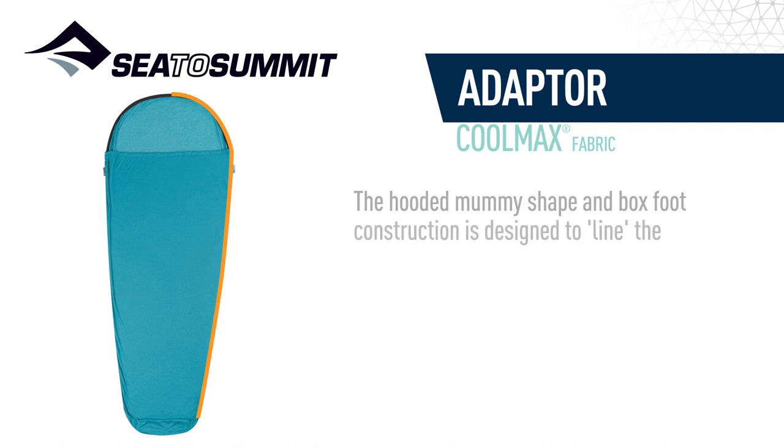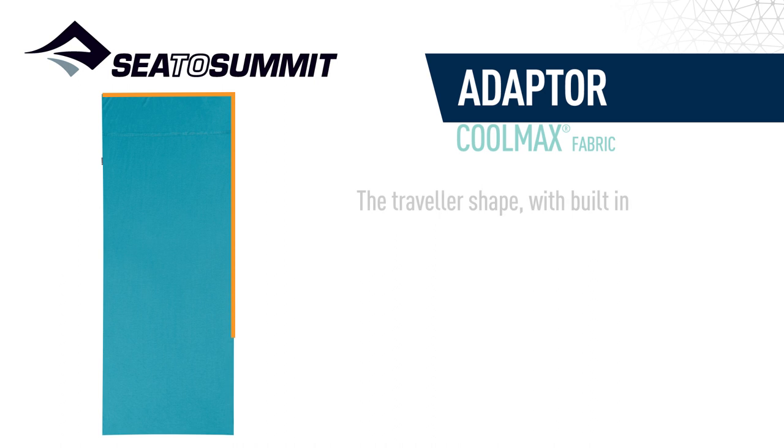The hooded mummy shape in boxfoot construction is designed to line the inside of a sleeping bag. The traveller shape with built-in pillow slip is designed to meet hostel association requirements.